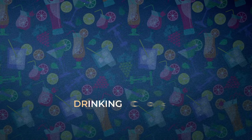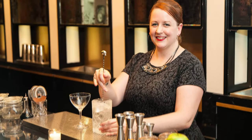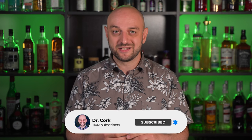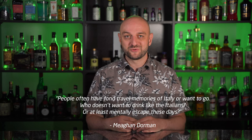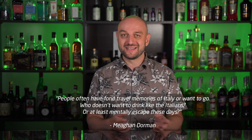Hey there, my name is Dr. Quark and today I'm going to make Across the Pacific, which is essentially a Mai Tai 2.0. This cocktail was created by Megan Dorman, the bar director of Dear Irving in New York City. Despite the drink's name and tropical feel, it has a distinctly transatlantic element in its use of Italian Amaro. People often have fond travel memories of Italy or want to go — who doesn't want to drink like the Italians? Or at least mentally escape these days, says Dorman.